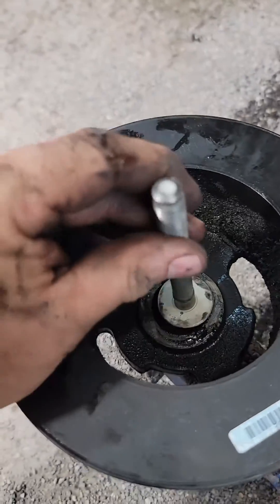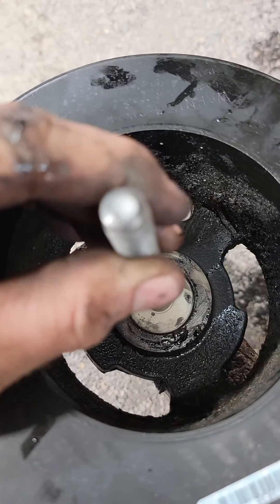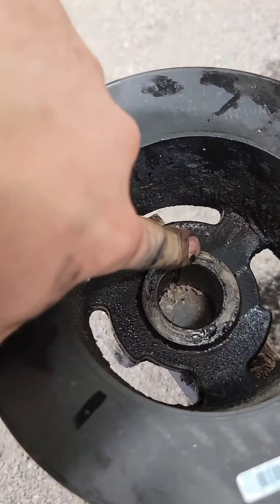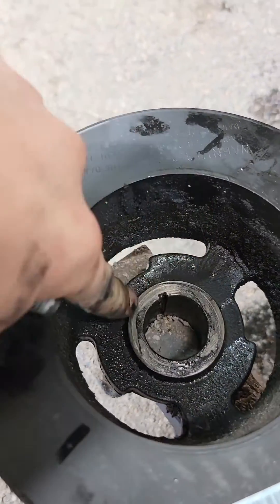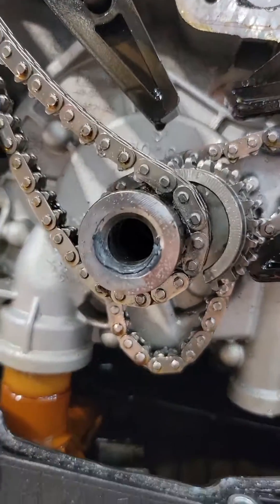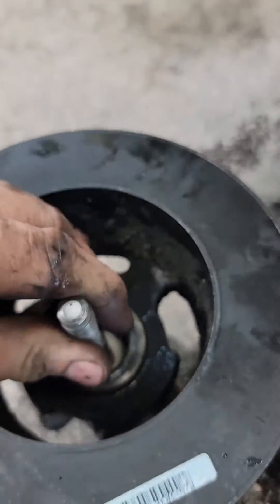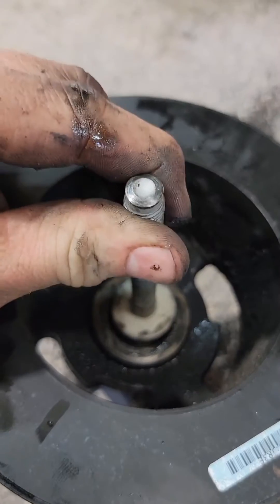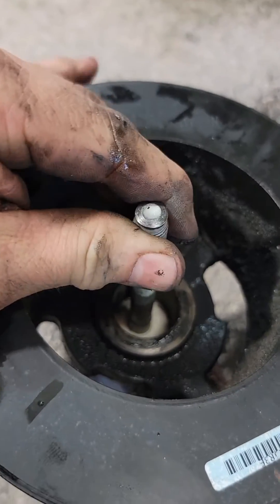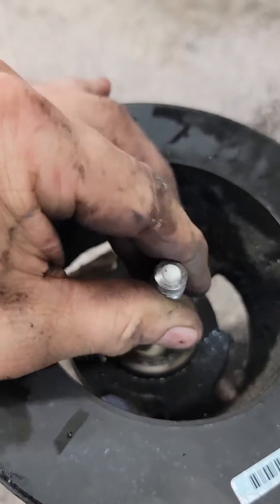That washer is the outer OD, and that's what puts pressure against the damper, which then goes tight up against your crank sprocket. And so we pulled it straight out — look at that. Without the washer, this never pulled tight to the crank sprocket.